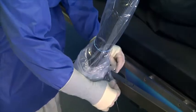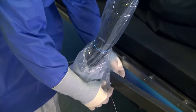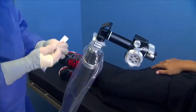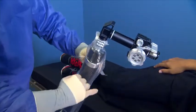Then pull the sterile drape down the telescoping arm and place it around the lower ball joint. Place the provided sterile rubber bands around the telescoping arm to secure the drape to the positioner.